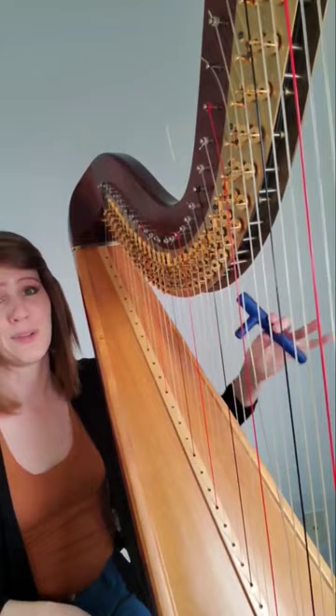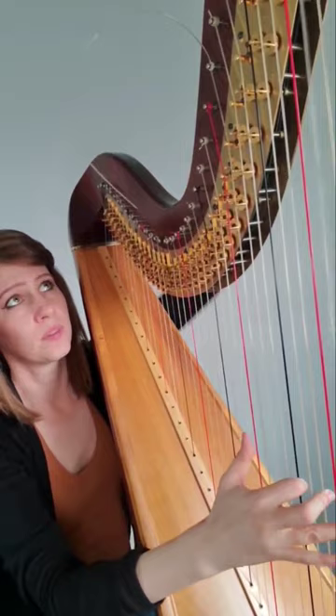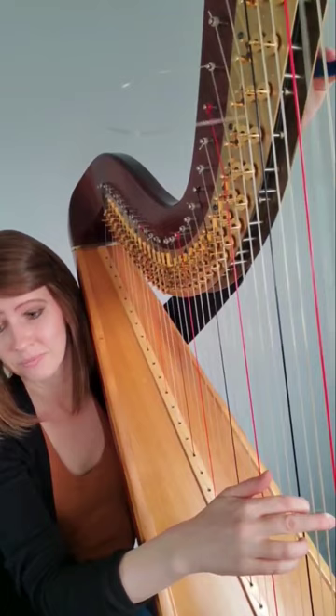I take my tuning key and I turn it tight. And when it has a little bit of tension, I can start tuning it. I like pushing on the string a little bit just to help it settle a little bit sooner.